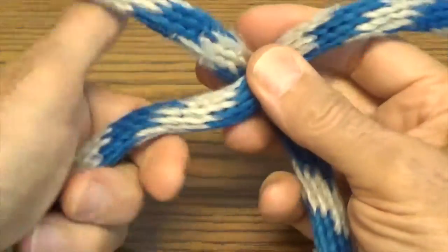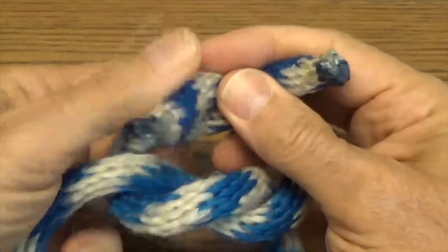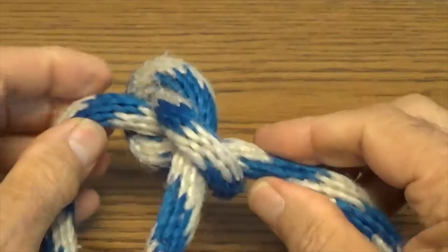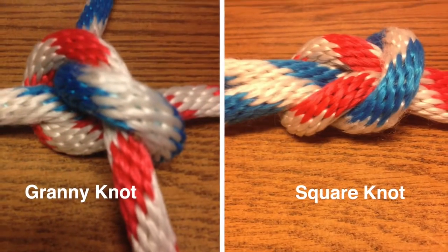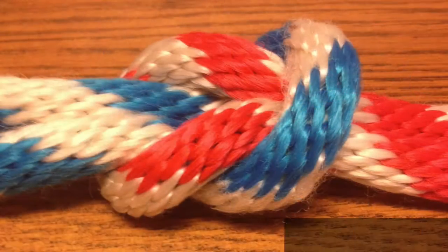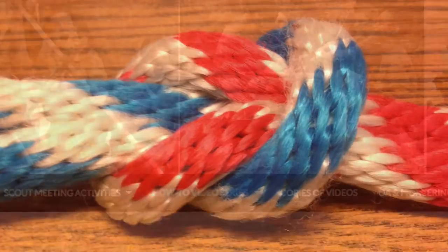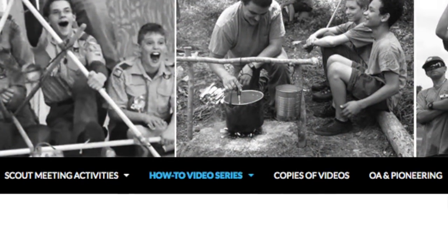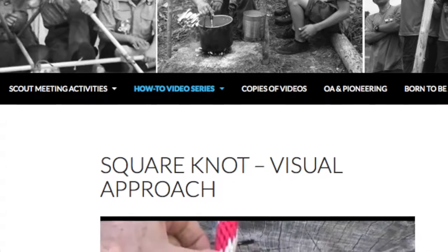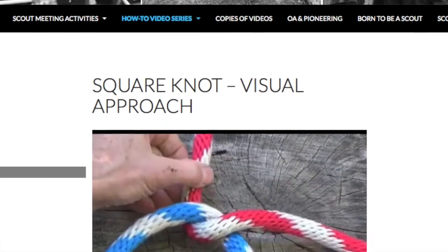When a square knot has been incorrectly tied, the result is known as a granny knot. The difference between the two is easy to see. Additional information about the square knot, with a foolproof way to always tie it right, can be found in the how-to video series Pioneering Skills, under Pioneering Knots, Square Knot Visual Approach.